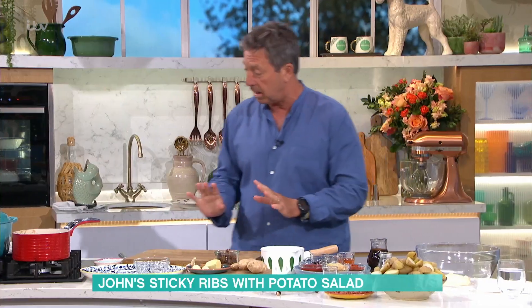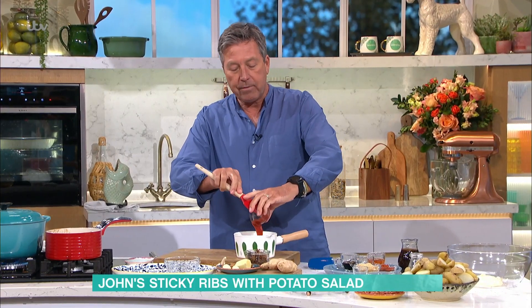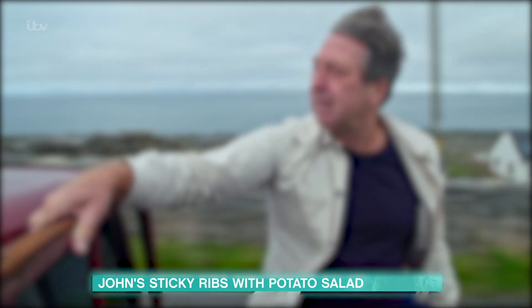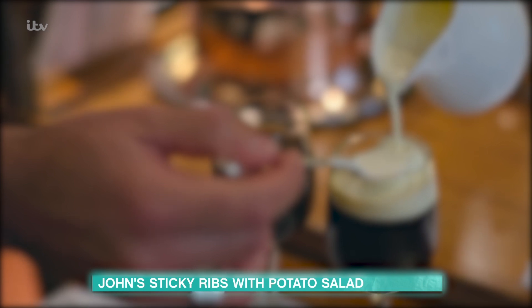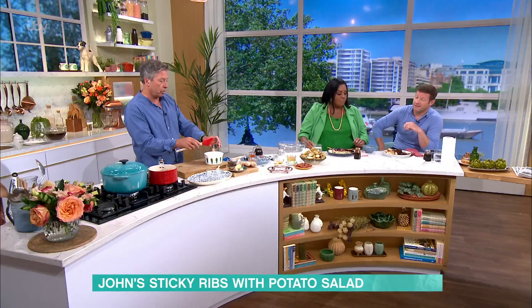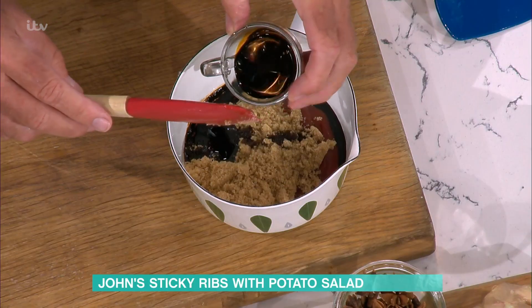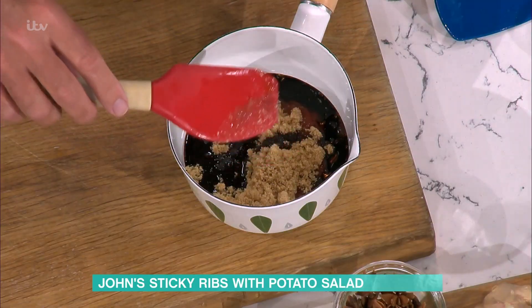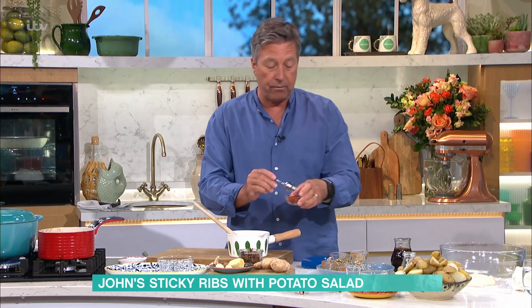We're going to make a really quick barbecue sauce. Soy, Worcestershire sauce, tomato ketchup, brown sugar, a little bit of chilli sauce, a spoonful of paprika — put the whole lot on the stove, bring it to the boil, take it off, and you've made your own barbecue sauce.